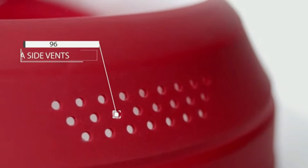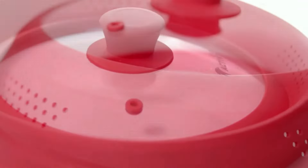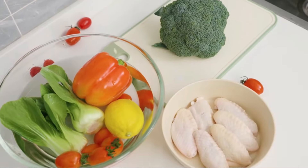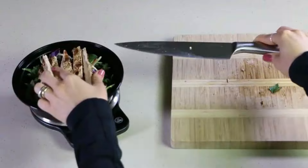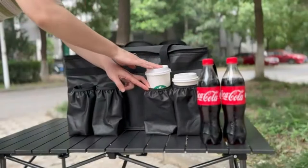Hello guys! Welcome to my new video. Today's video contains the top 5 most important Amazon kitchen gadgets that will amaze you, so don't skip the video and watch till the end. If you like the video, please subscribe and click the bell icon to be the first to see my new videos. Thanks, so let's start the video.